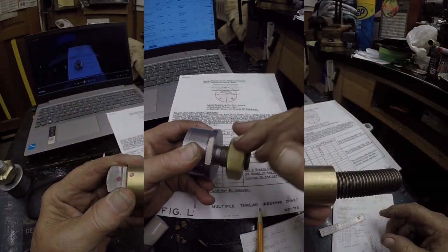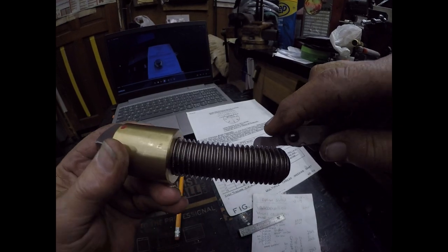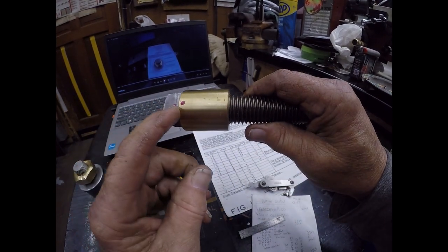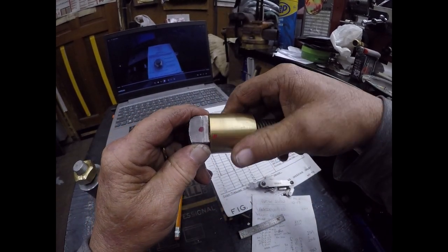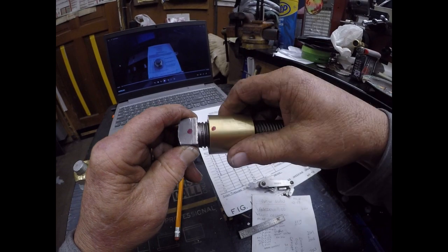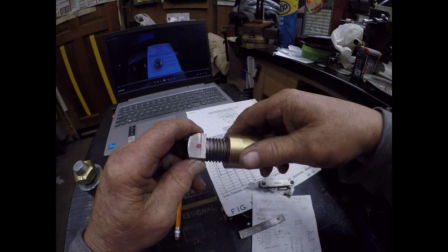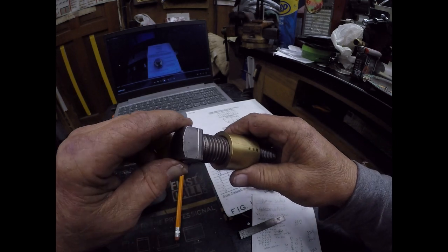It sucks up tight. Now here's an example of eight threads per inch. I have a red mark on the threads on this side — that one inch. Let's see how many turns it takes to get to that: one, two, three, four, five, six, seven, eight. The red mark should be revealed, and it is here.